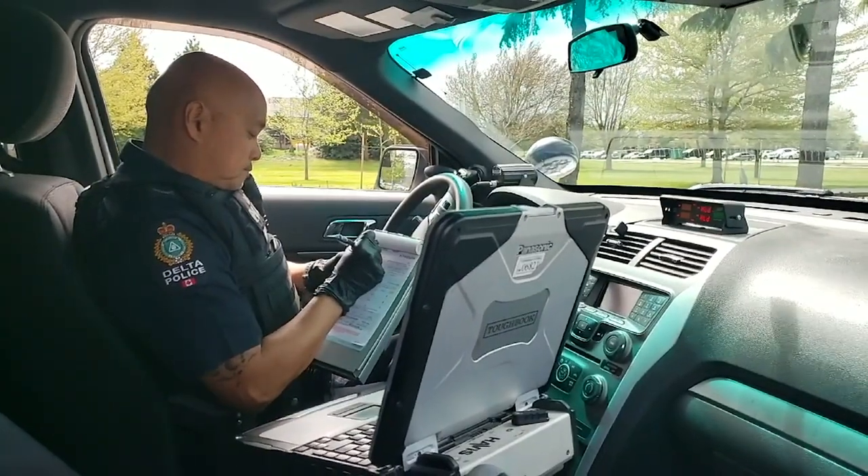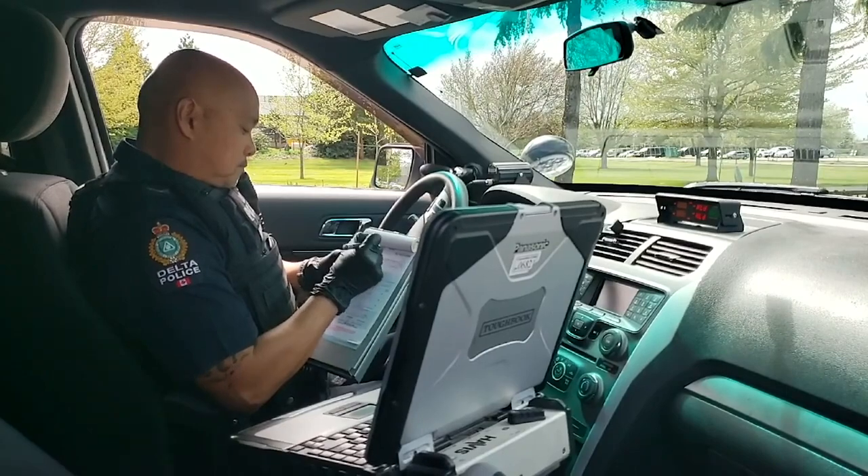Prior to issuing the driver a ticket, you may choose to wear gloves, depending on the circumstances.